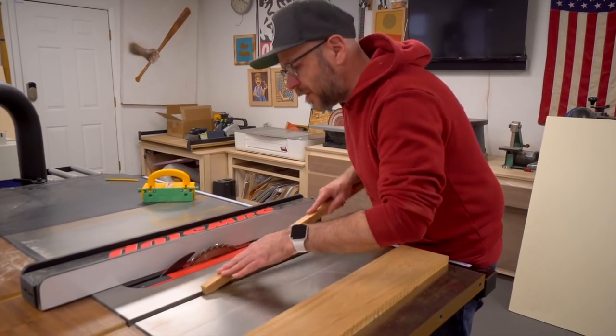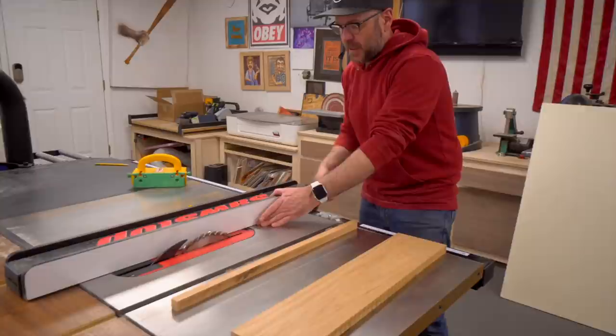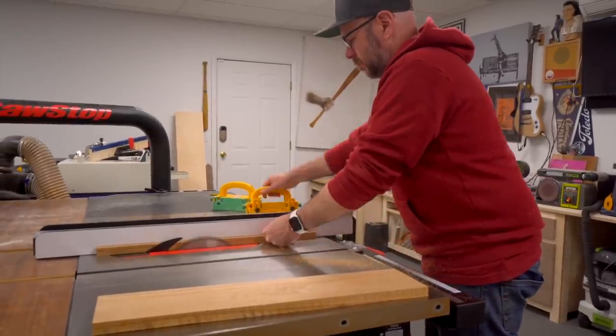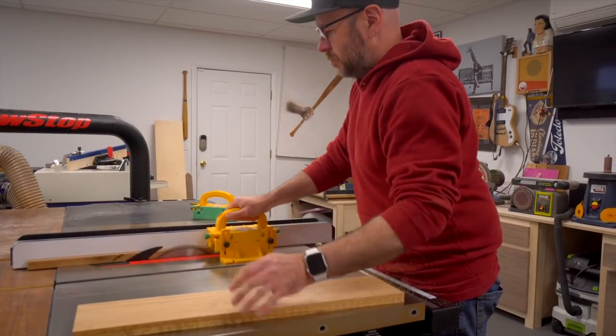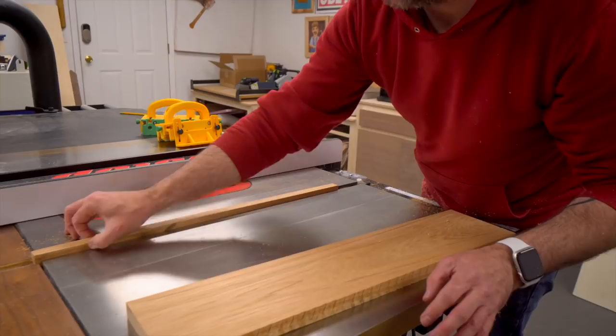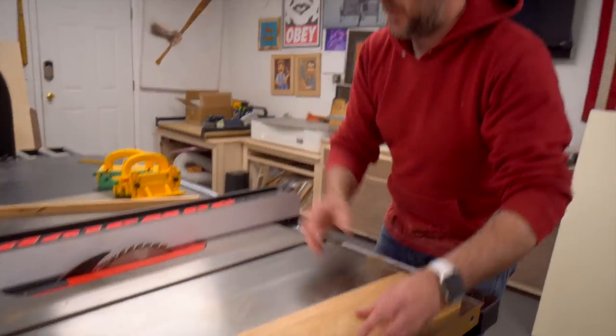You can see it doesn't quite fit in there yet, so we're just going to knock over the fence a little. Now we have the perfect width — there's no play in there at all. I'm going to go ahead and cut a second one.